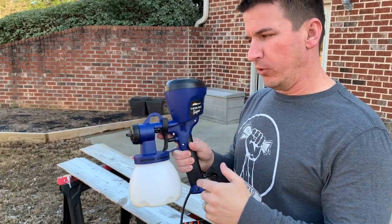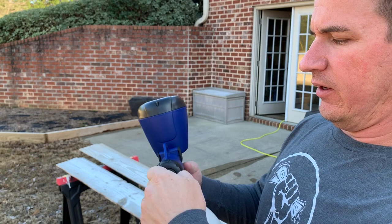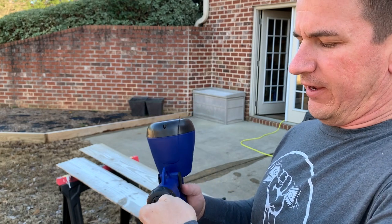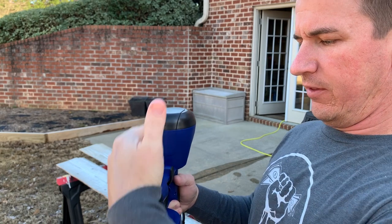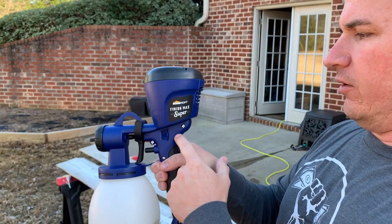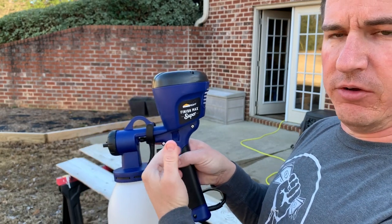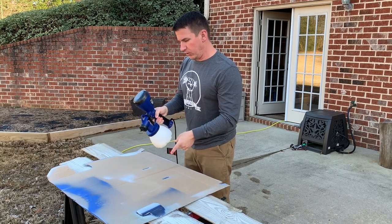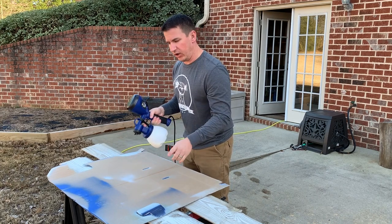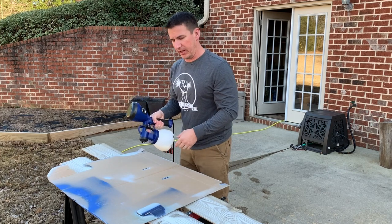I want to show you a couple of things about this sprayer before we get started. The tip can be rotated to make it spray in different directions. I want the wide fan today for these boards so I want it to fan in this direction so I'm getting nice wide lap marks. Another thing is the control right here — it's got a plus and a minus and you simply roll it up or down to adjust the volume coming out of the sprayer. I pulled out this piece of cardboard to spray on to make sure my spray direction is the way I want it and also to check if the volume needs to be adjusted before I start spraying on my boards, because I don't want runs or over spray.